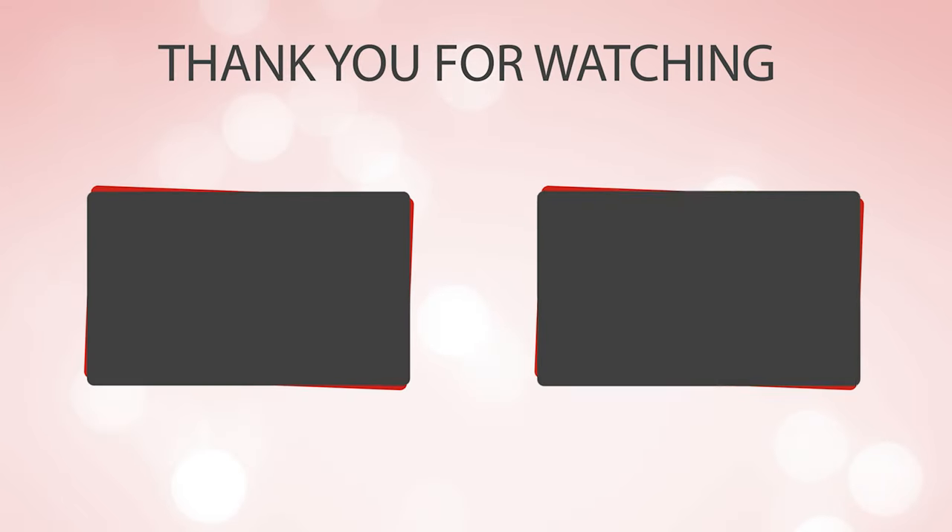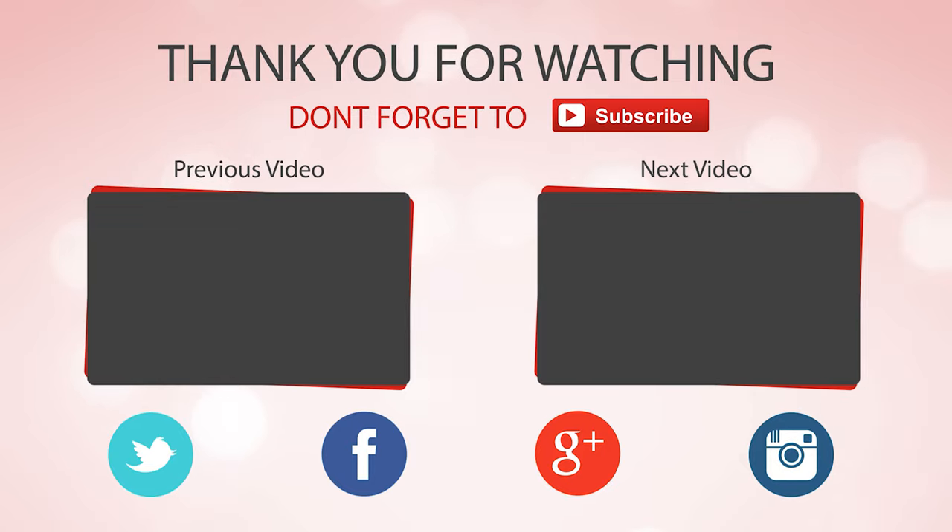Hope you enjoyed the video. Hit the like button if you did, and don't forget to subscribe for more amazing videos on the best knives in the market.